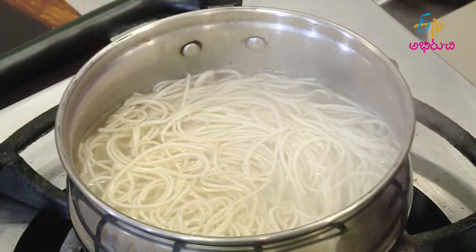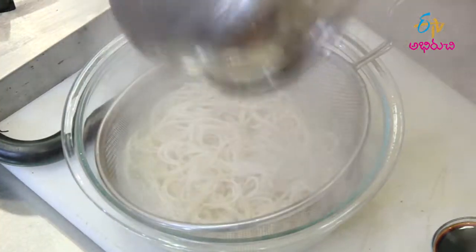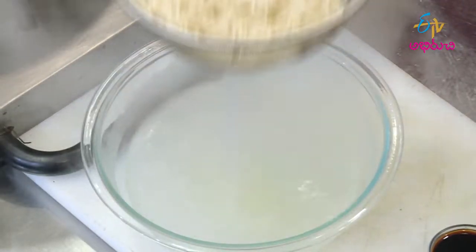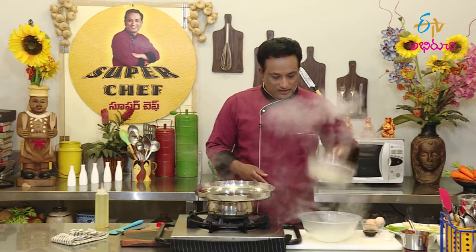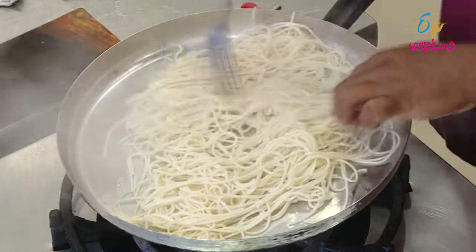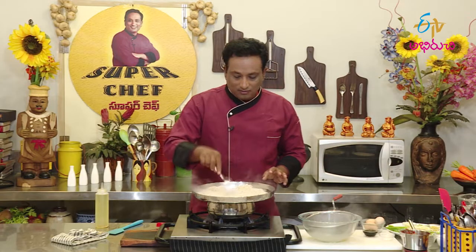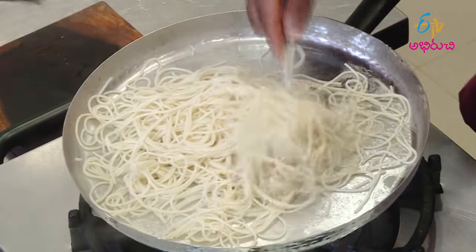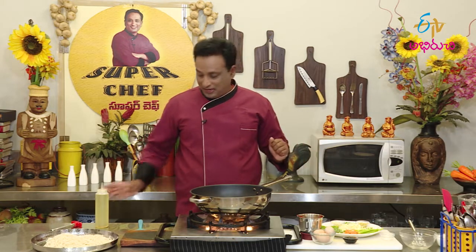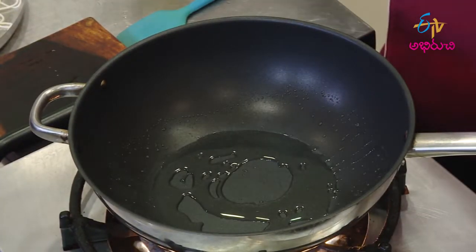We will cut the noodles perfectly. Let's cut the noodles onto a plate. We will cut the noodles into a thick bowl. We will cook it perfectly. We will cut the noodles in a different way — we do two steps for this: we will prepare the omelette, then toast the vegetables, and then toast the tomatoes.